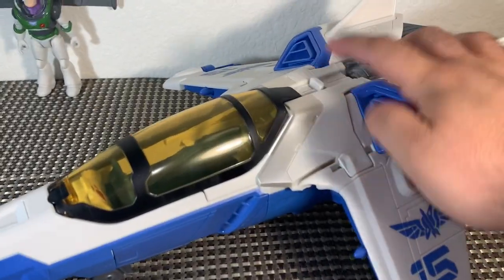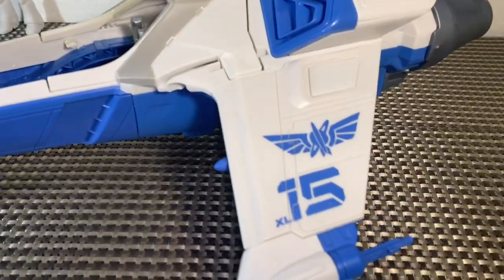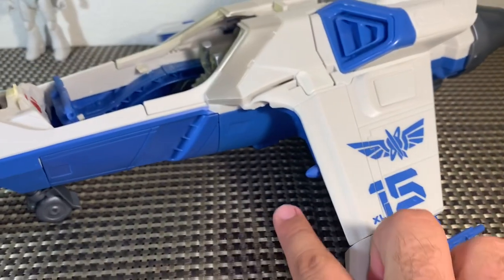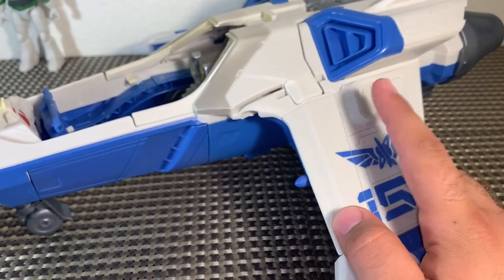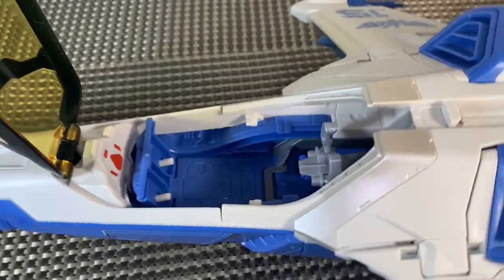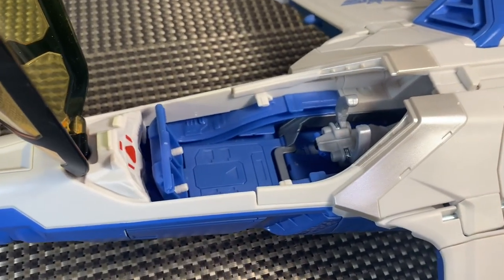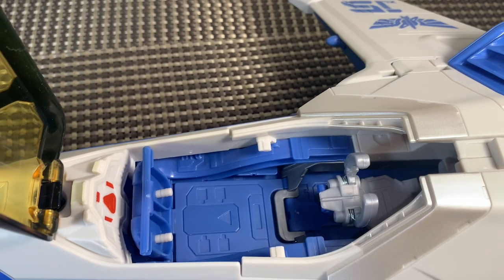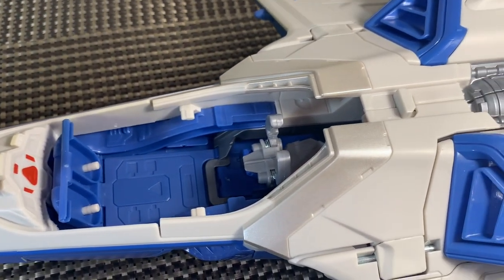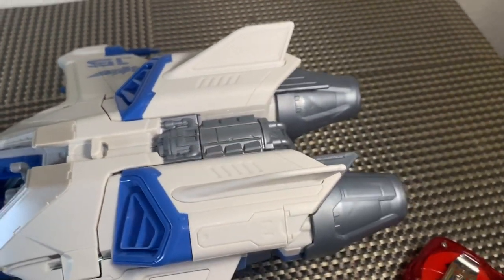For the gimmick, we'll start by opening the cockpit — there's a little latch right here, just do that and the cockpit opens. We can see the Star Command logo and the XL-15 right there. There's where the spare missile goes, there's where the firing missile goes, and these buttons push the missile out so you can shoot Zurg or a Cyclops — whatever alien menace you've got going on. Inside the cockpit you can see where Buzz's feet and torso go.